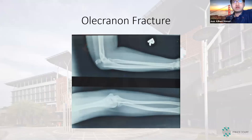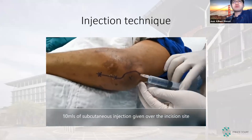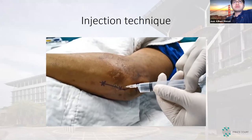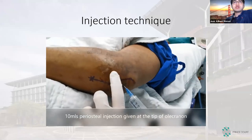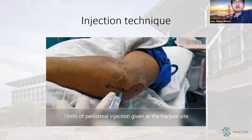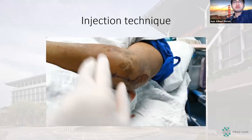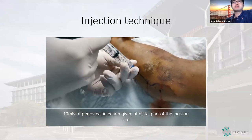For more proximal cases, we can also do olecranon fractures under WALANT. Similar injection technique — we start proximal to distal using a 27-gauge needle for the tumescent anesthesia. I use 1% lidocaine plus 1 in 100,000 adrenaline for such cases. Then we go proximal to distal, placing 2 mLs posteriorly and 4 mLs on each side — radial and ulnar. Total anesthesia volume for these cases ranges from 40 to 60 to 70 mLs depending on the size of the patient.